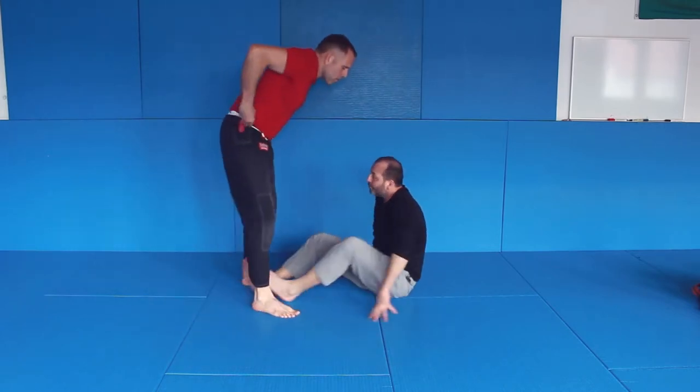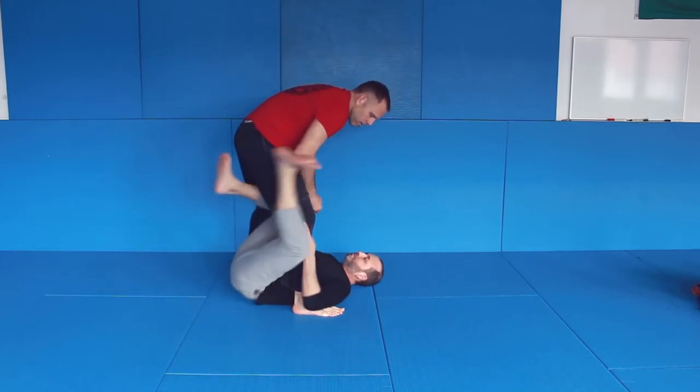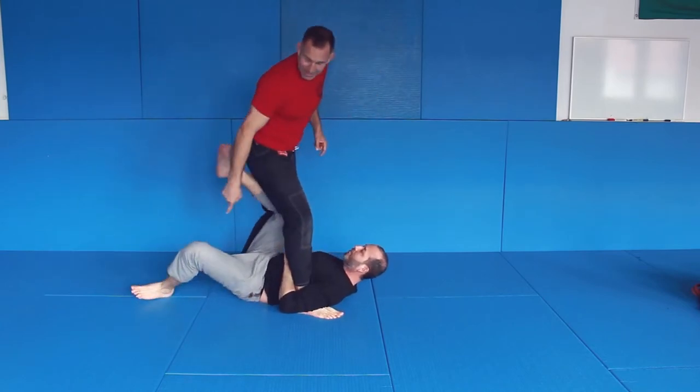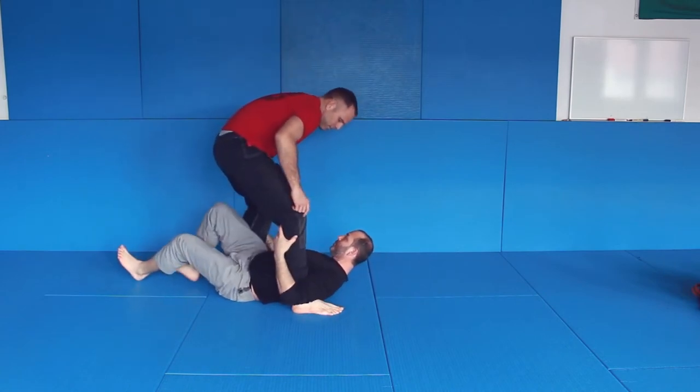So I'm here, and like I said, if I would push this away, he can do whatever he wants — he can sweep me, he can bump me — because his leg gives me power. So it's not good to let this leg through. He's up in the single leg X.